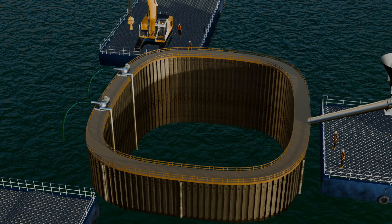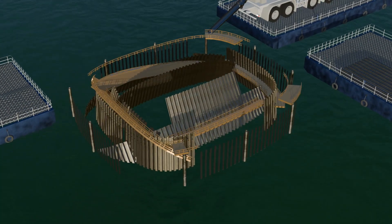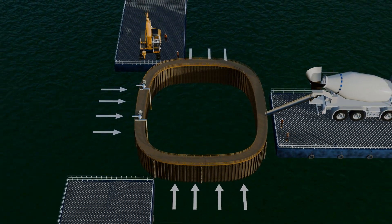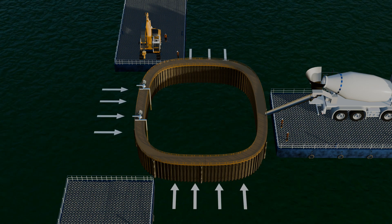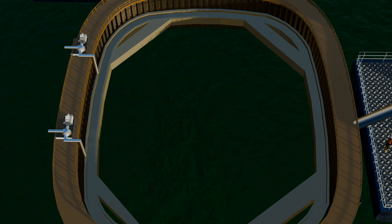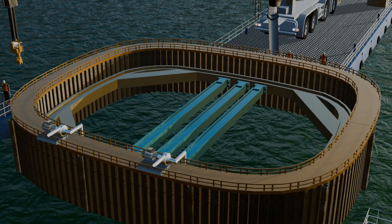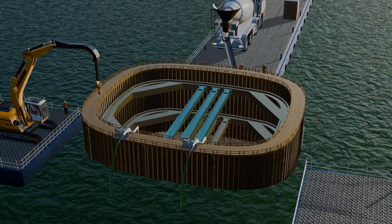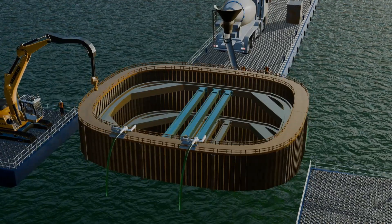After constructing the cofferdam, the process of dewatering begins. However, as soon as all the water is removed, the entire cofferdam is at risk of collapsing. This happens because of Bernoulli's principle, which states that liquid always flows from a region of high pressure to low pressure. Once water inside the cofferdam is removed, a low-pressure zone is created inside, while the high-pressure ocean water outside exerts immense force, potentially causing the dam to collapse. To prevent this, a bracing system is installed, with steel tie rods used as lateral supports. The dewatering process is then carried out in a controlled manner, gradually reducing the water level while maintaining the structural integrity of the cofferdam.